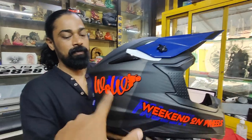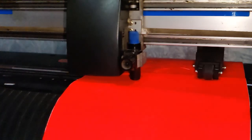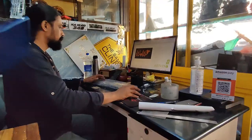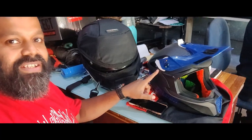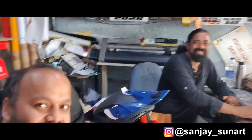Welcome back to Weekend on Wheels! I'm Giresh, and today we are at Sun Art. The whole idea for being here is to get these two brand new helmets transformed into something new and get WOW branding on them. I'm at Sanjay Bhai's place, Sun Art, and he is the person behind the transformation.